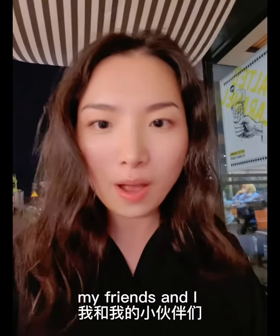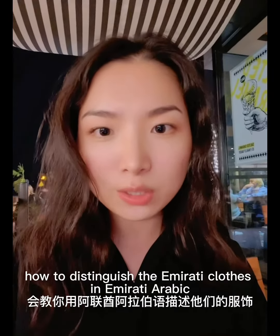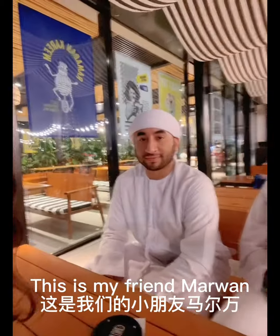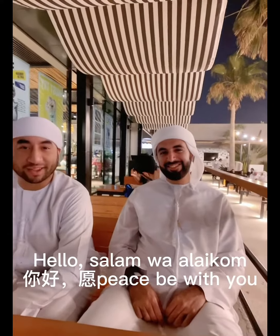Hello, everyone. Today I'm going to teach you how to say the name of their clothes. This is my friend Mawai. This is my friend Mohan Mude. Hello. As-salamu alaykum.